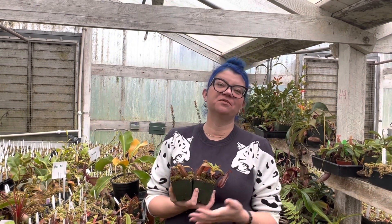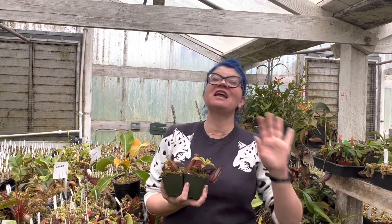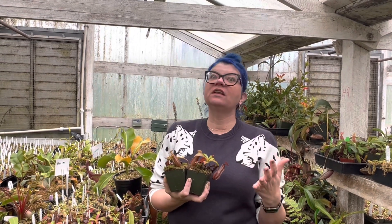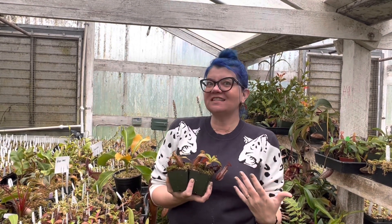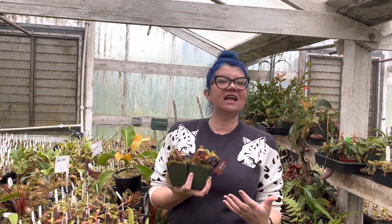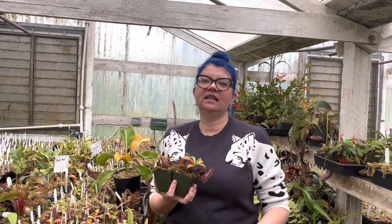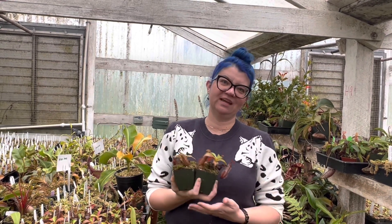Nepenthes robcantleyi actually comes from the Philippines, so these plants would never have met in the wild and made a baby — that would never have happened. And I think that's kind of fun, because while pure species are really worth growing — if you can have a robcantleyi, you should — it's really fun to see the combinations we can make. They're kind of magical, like when you were a kid drawing made-up creatures: a unicorn's face with a dog's butt and wings. As horticulturalists, we get to make these dream plants.